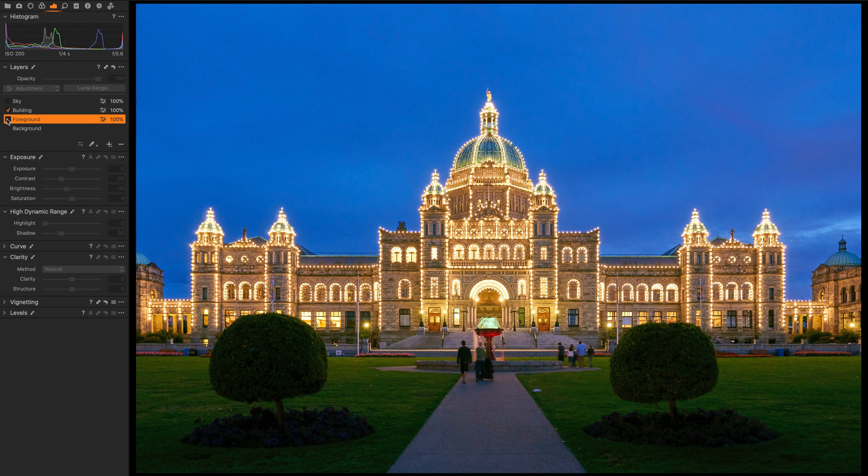On the foreground layer I lowered the contrast and brightness and raised the shadow detail. That enabled me to keep the coloring and luminance I want in the grass while bringing out detail in the foliage underneath the two bushes in the foreground.